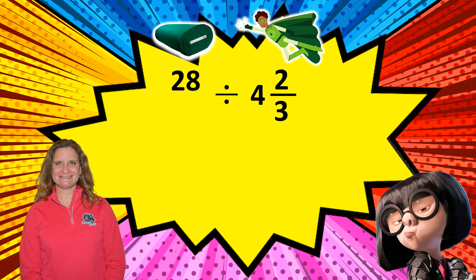So we're going to divide 28 by 4 and 2 thirds. To divide a whole number, you first need to make it a fraction by putting it over a denominator of 1. Then you need to change any mixed numbers to improper fractions. We have one mixed number: 4 and 2 thirds. To change that to an improper fraction, we multiply 3 times 4 and get 12, and 12 plus 2 equals 14. This gives us 14 thirds.